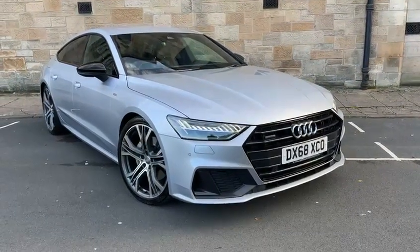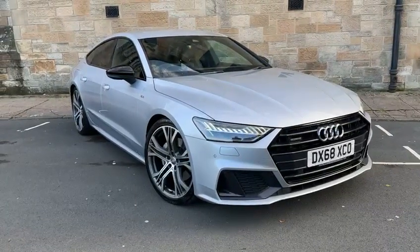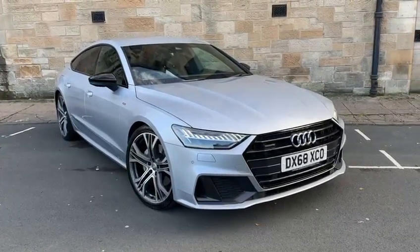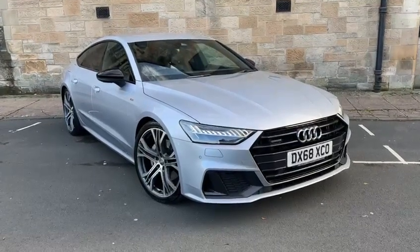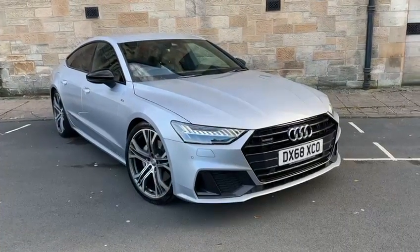Hi everyone, welcome back to Audi Technic Centre here in Glasgow. I have an amazing car to show you today. This is a September 2018 Audi A7 50TDI Quattro. It's an S-Line model with a full black pack, 286bhp and it's a 3.0L bi-turbo V6 model. The car is absolutely stunning, and I'm just going to show you around it now.